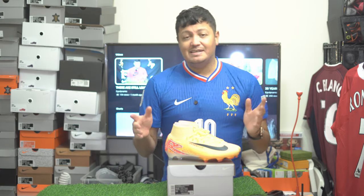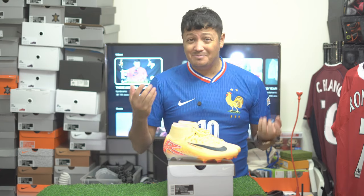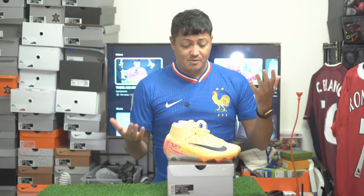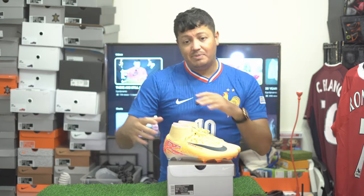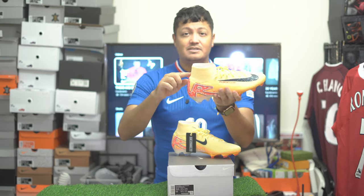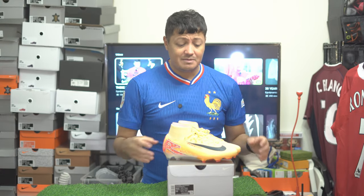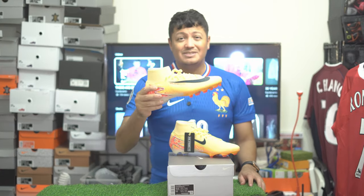But if you're listening, Nike — maybe have the Superfly include the Air Zoom and the Vapor not. Maybe that'll persuade people to choose differently and actually pay a premium price to get more product, not just this collar and extra material. But anyway, really great boots.